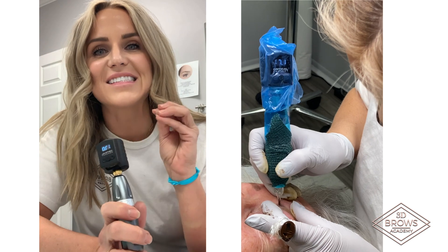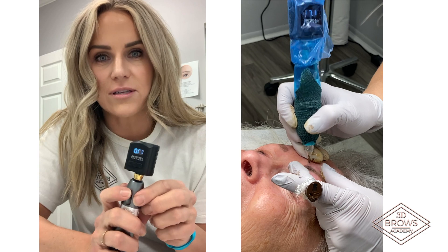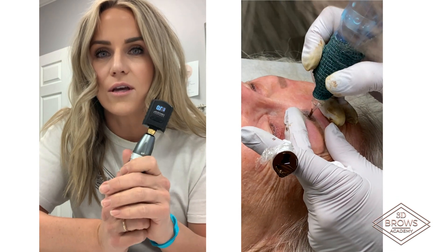I'm telling you, ink slid right in. I love it. That's Ever After Beauty Supply — that's where you can get these, and I believe they're on sale right now. So don't walk, run. Get yourself one of these machines.